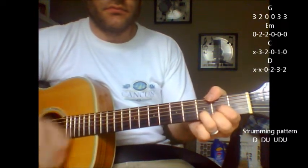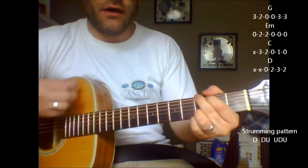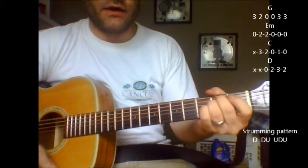You can do the simple strumming pattern: down, down, up, up, down, up, down, up, up, down, up, down, up, down, down, up.